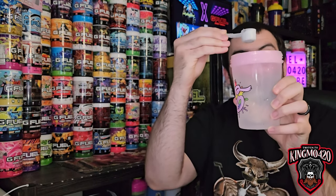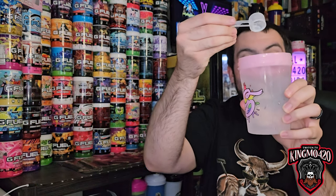It smells just like cherry limeade — that's actually a very, very good, strong smell. I like that. One scoop with the Chloe Donald shaker — holla at you, girl. All right, put this on here and give her a good shake for about 20 seconds.